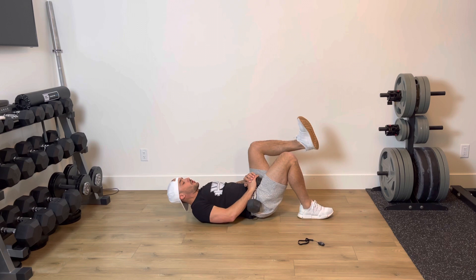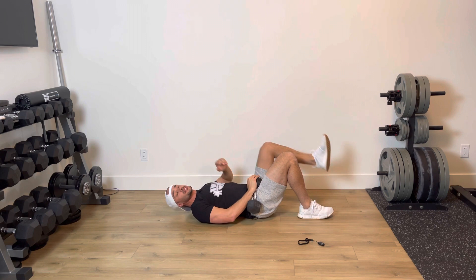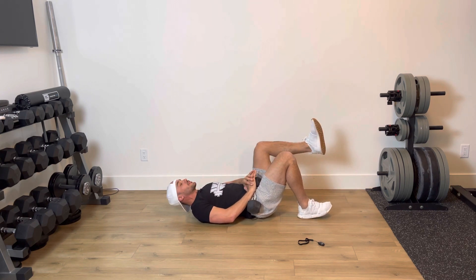Keep your feet right together. The leg you're not working, bring that hip up so that it's at a 90 degree angle. That makes sure that when you get to the top of the glute bridge, your core is in a nice neutral position — you're not in an extended position because that leg is down.